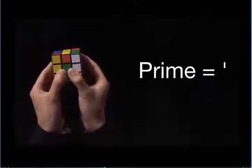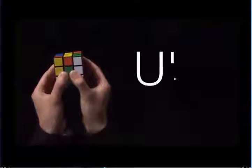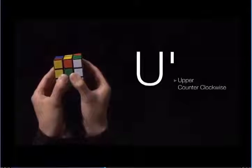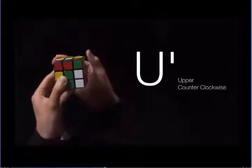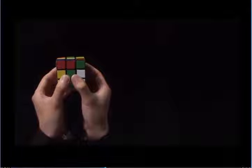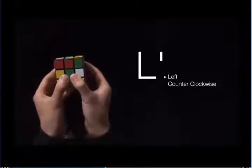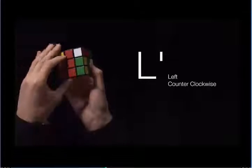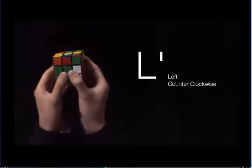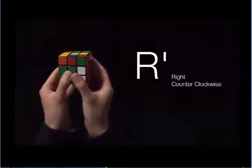U prime means turn the top counter-clockwise one quarter turn. L prime means turn the left side counter-clockwise one quarter turn. R prime means turn the right side counter-clockwise one quarter turn.